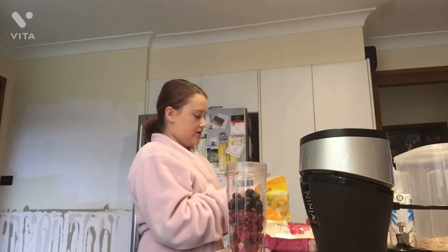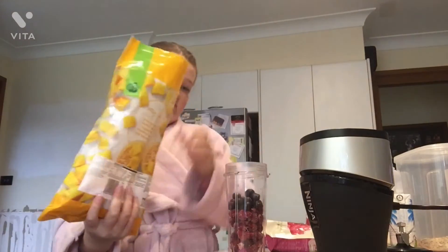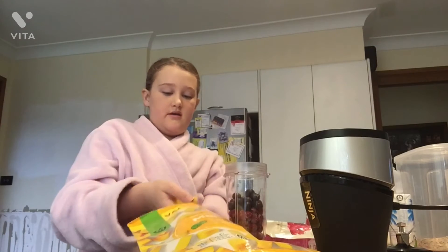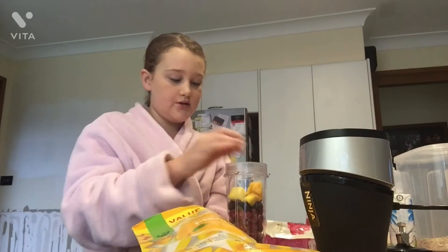Sometimes I put yogurt in it — right now I don't have any yogurt so I can't — but sometimes I will. After the raspberries I do blueberries, and then after that I do mango. I only do a couple pieces of mango because otherwise it kind of clashes with the berry theme.